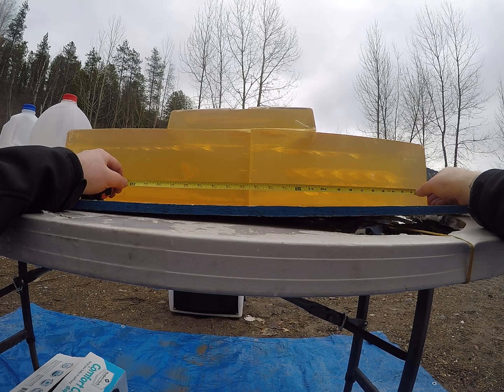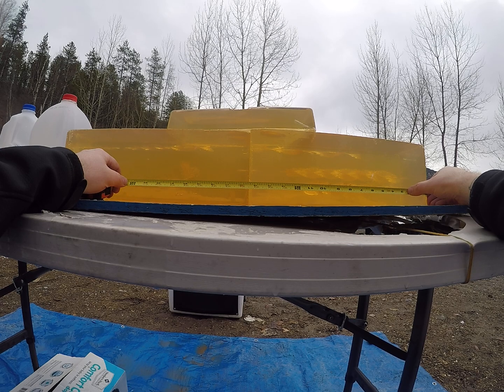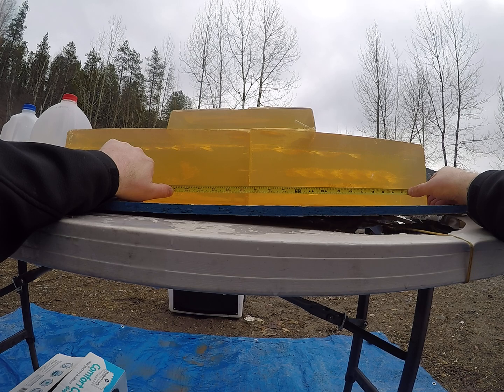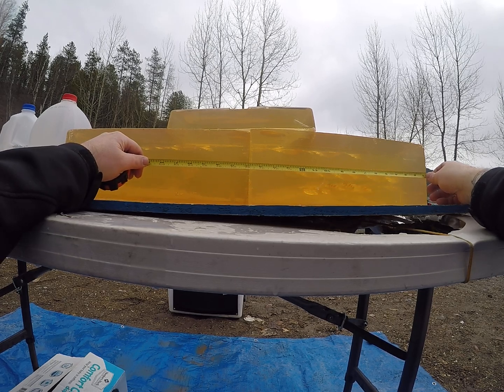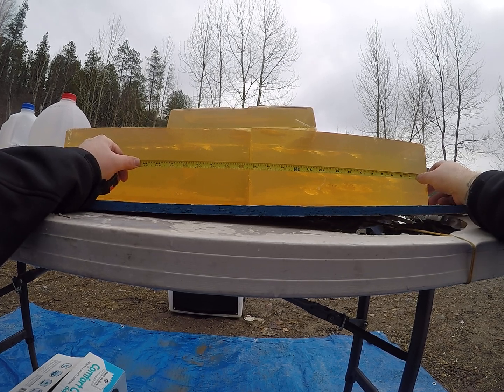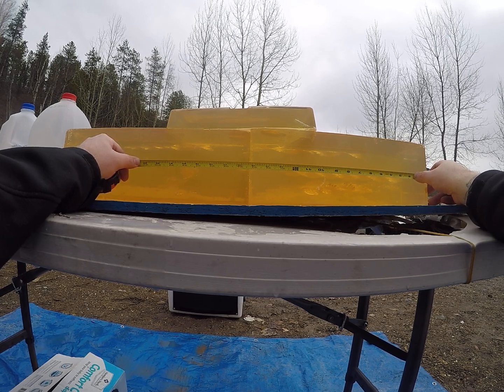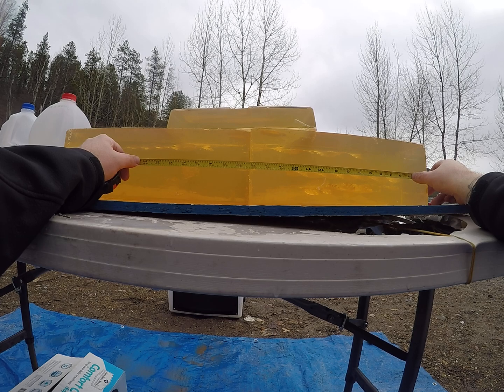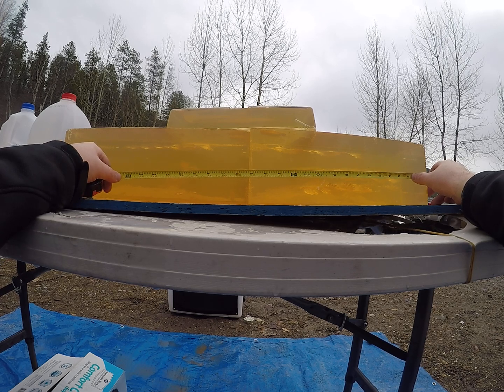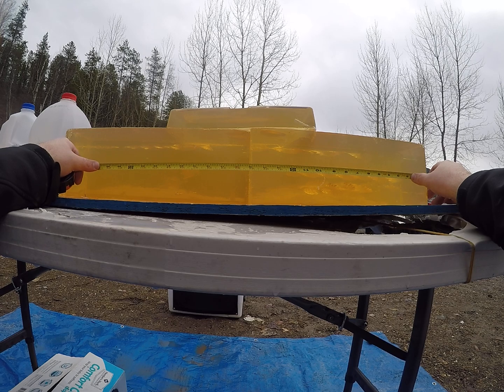That last one at just over 1,300 feet per second is starting to open up around that two and an eighth inch mark, leaving a decent permanent wound cavity. I'll call it two and three-eighths all the way to 11 and a half before the permanent wound tapers down, exiting the gel block at 20 and three-quarter inches. The one going barely over 1,100 feet per second started opening up about an inch and an eighth, carrying a decent portion of permanent wound cavity from inch and three-quarters to 12 and three-eighths, tumbling almost exactly at 20 inches and resting at 26 inches.